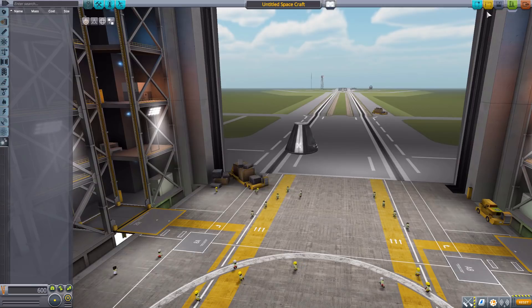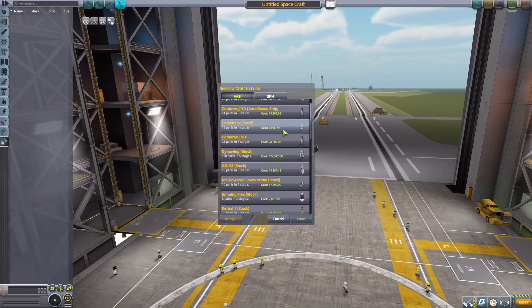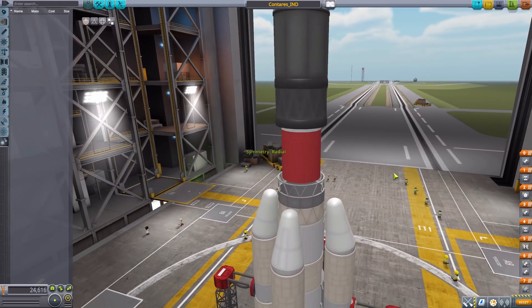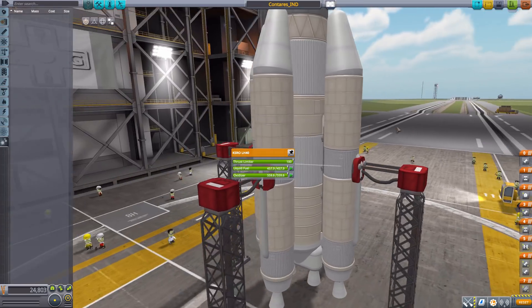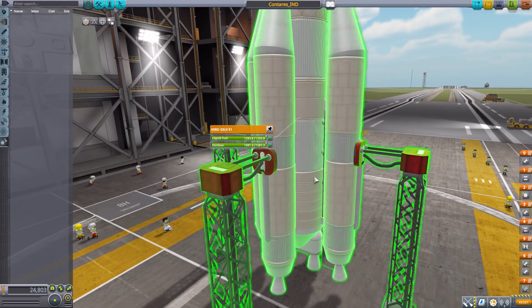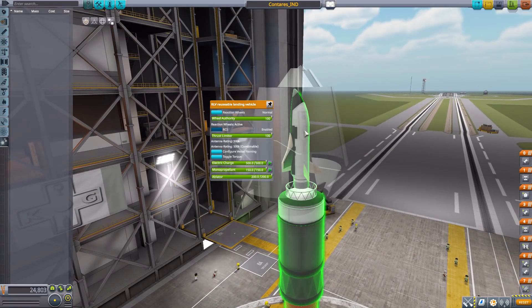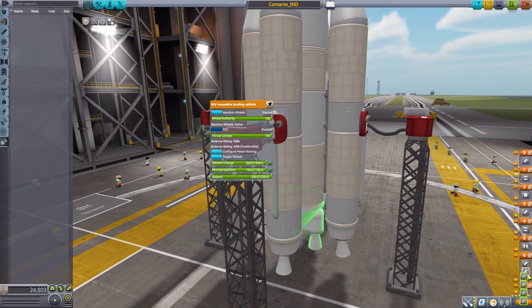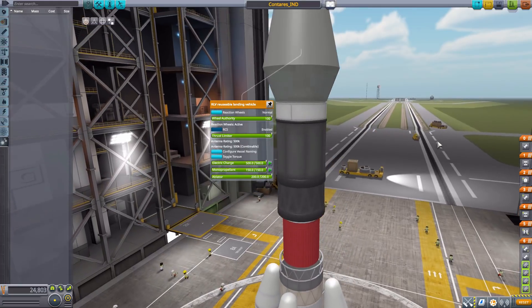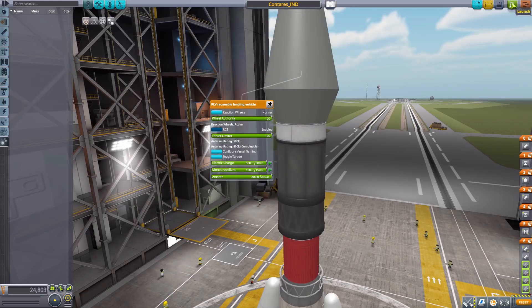Let's take a look at a monstrosity of a ship that I built earlier. I really do like these radial liquid fuel oxidizer engines — they go nicely with this central fuel tank. I've got all of these as sort of the first stage, then a smaller second stage here, with this lovely RLV reusable landing vehicle right up there in the nose cone for protection. All in all, I think a good little rocket — I built it about five minutes before starting this video and I'm hoping it works. Let's go give it a try on the launch pad.